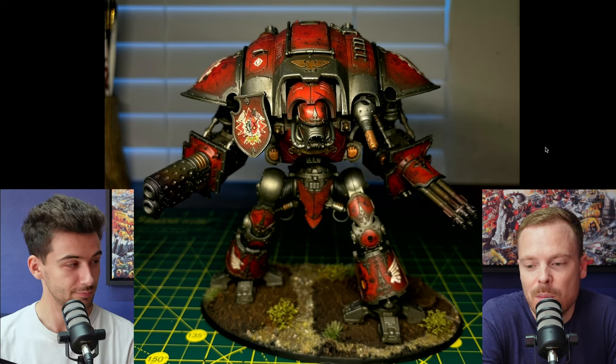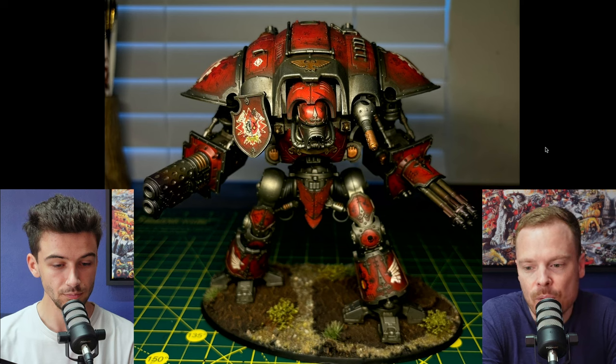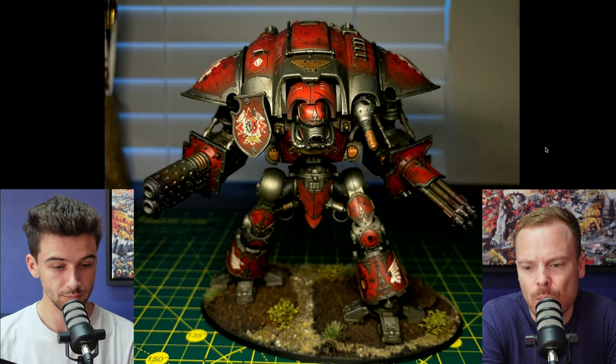First up we've got this awesome knight — a really, really rich, warm red scheme. I'm a big fan of red, so you're hitting the brownie points there straight away. Really nice sort of two-tone effect with the metallic being darker and the armor being brighter, and I do really like the battle damage — a grimdark kind of vibe to it as well.